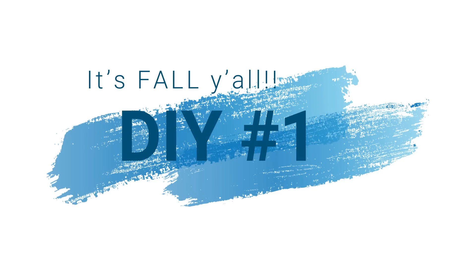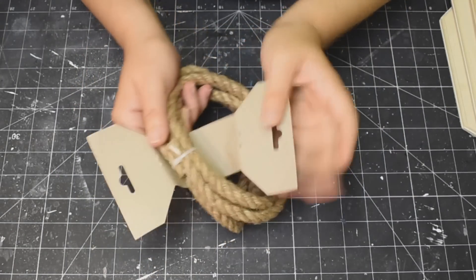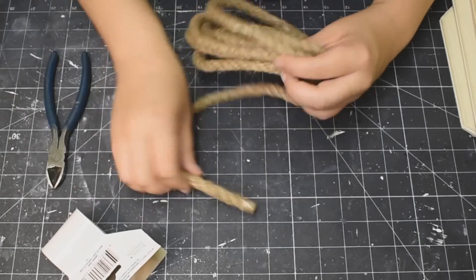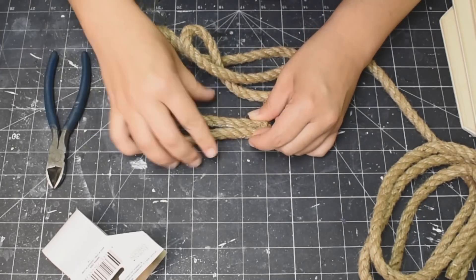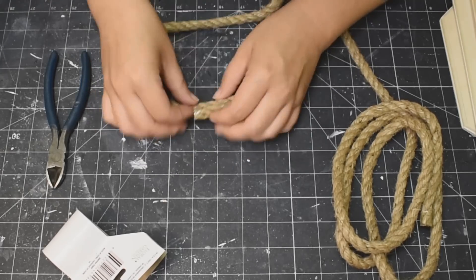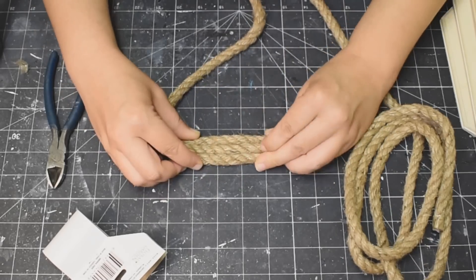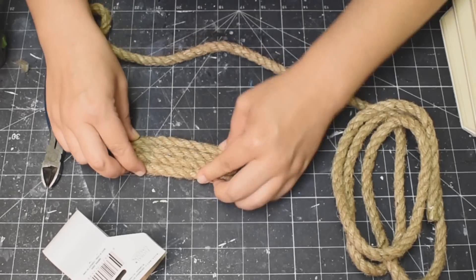All right, here we go — Fall DIY number one. We are going to start with some nautical rope from the Dollar Tree. I'm just going to snip off the end and start by wrapping the rope around itself and hot gluing it. The strand I started with was four inches because I wanted to make sure this is an oval shape and not too circular. So I'm just going to take my hot glue and go all the way around, hot gluing it to itself multiple times.